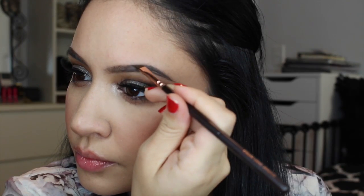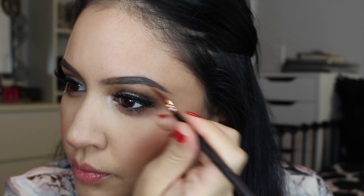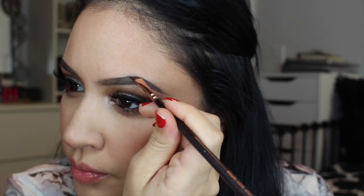Now I'm using Anastasia Beverly Hills Dip Brow Pomade in Dark Brown. I love this — it gives extra power to my brows, sharpens and defines them. I'm using a Zoeva angled brush, my favorite brush for this product. I'm outlining the ends of my brows; Dark Brown is the only shade I've tried and it's what I use.